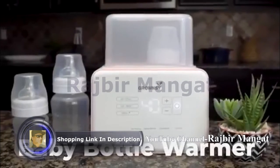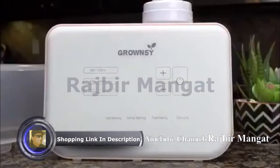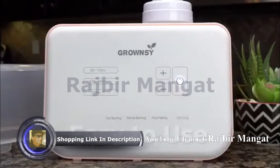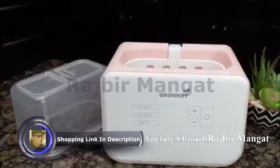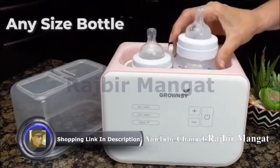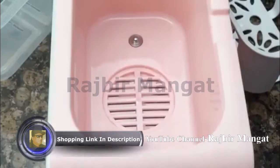This is the Baby Bottle Warmer from Grosser. It's a wonderful design and touch controls make it very attractive and easy to use. It warms very quickly and its large size accommodates small and large bottles. It is safe to use.